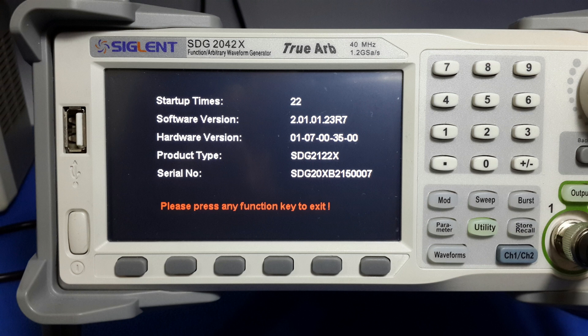Hi guys, I will show you how to upgrade the firmware in the Function Generator Zeglent STG-2000X series.